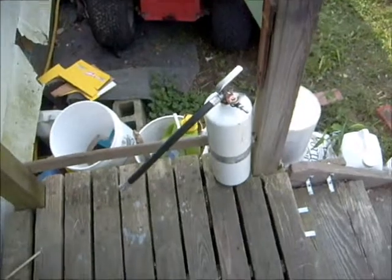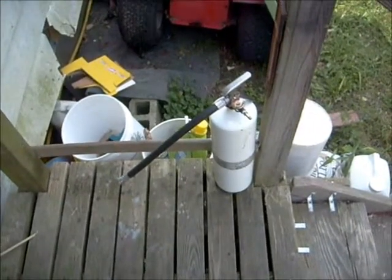Hello YouTube. I'm going to be showing you how to make a soap foam fire extinguisher.